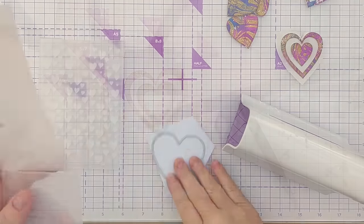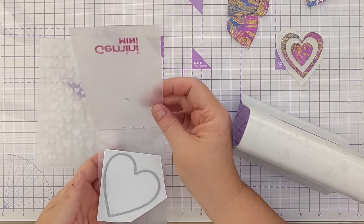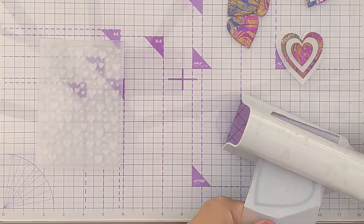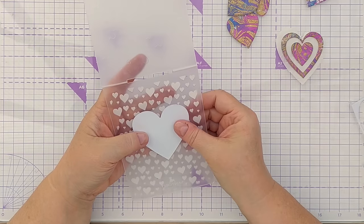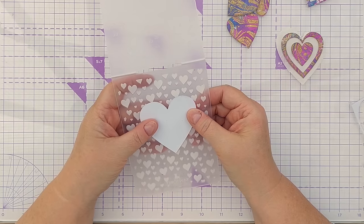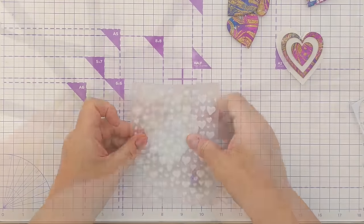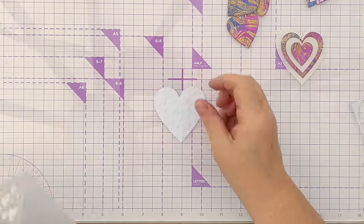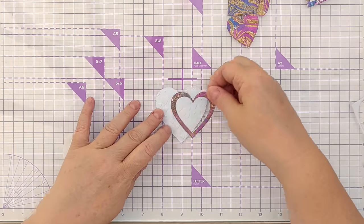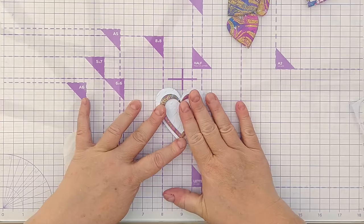Next I wanted to find different ways of adding texture to my cards and hearts, so I die cut a couple of big white hearts and ran them through my Cuttlebug with a heart embossing folder to emboss some heart texture. In both of these I added my colourful hearts and frames before sticking them to their card panels, and I really like the added texture those hearts give to the focal points of these cards.